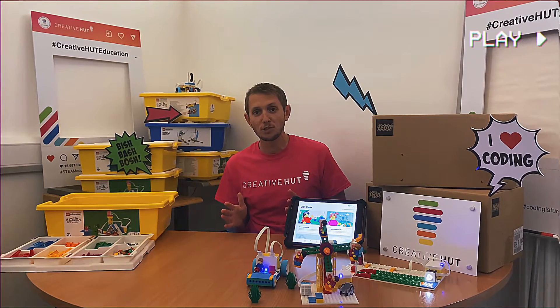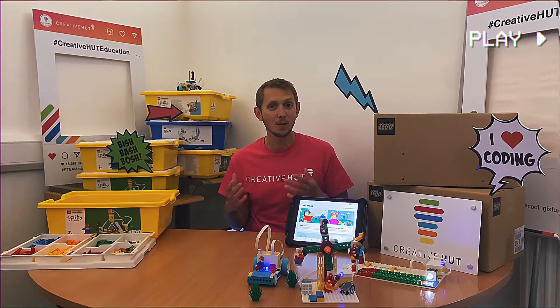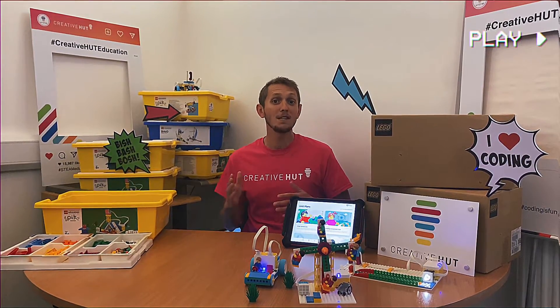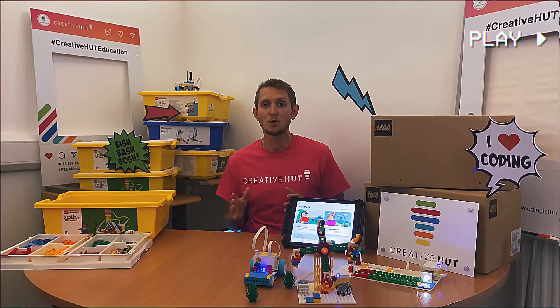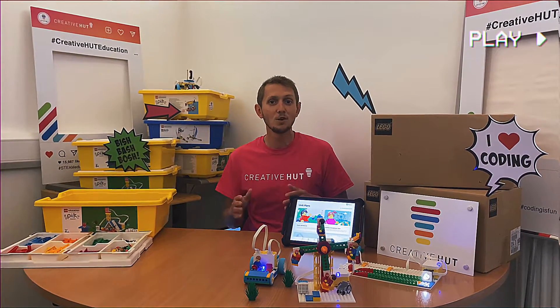It's the perfect robotics tool for engaging pupils at Key Stage 1 and Key Stage 2 in STEAM learning, bringing together computing, science, engineering, and maths, with lots of cross-curricular value into things like literacy and social-emotional development as well. I'm going to introduce you to exactly what you've got to work with and give you some examples of some of the brilliant things that you and the pupils can do and learn in the classroom.